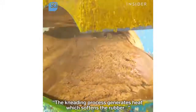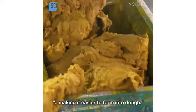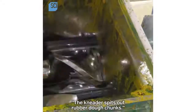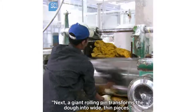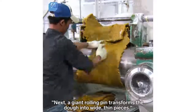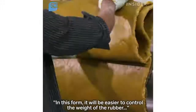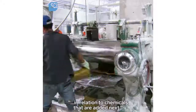The kneading process generates heat which softens the rubber, making it easier to form into dough. The kneader spits out rubber dough chunks. Next, a giant rolling pin transforms the dough into wide thin pieces. He slices the strips and bundles them — in this form it will be easier to control the weight of the rubber in relation to the chemicals that are added next.